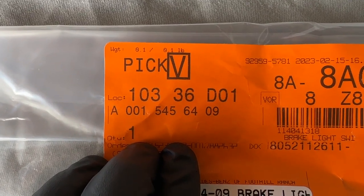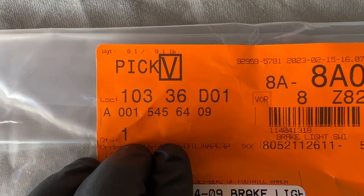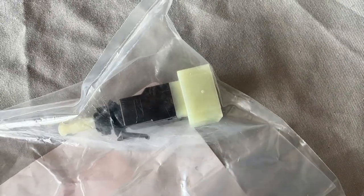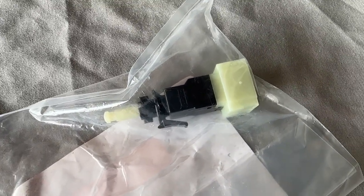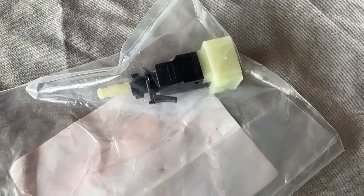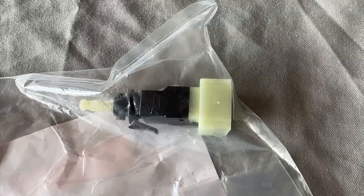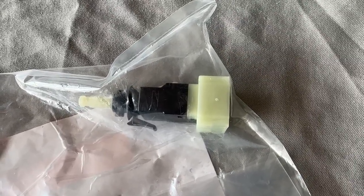Here is the part number: A0015456409. There are two different versions of this, so make sure you get the right one for your car. The best way to determine the right one is to put your year, make, and model into a parts website. It's more accurate if they require a VIN, so it might be best to go to a dealer and ask for the part number that applies to your VIN number.